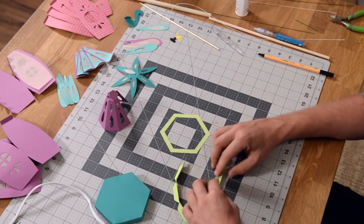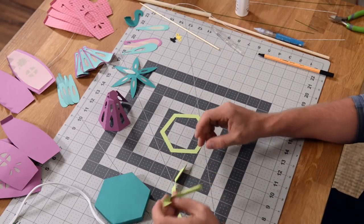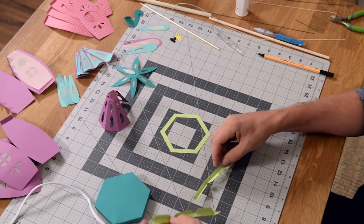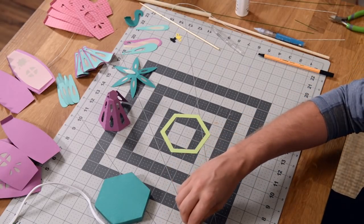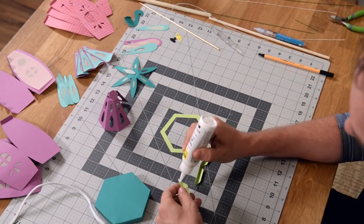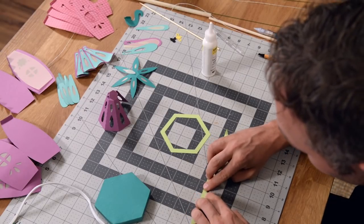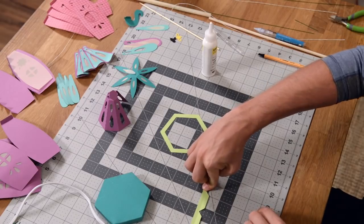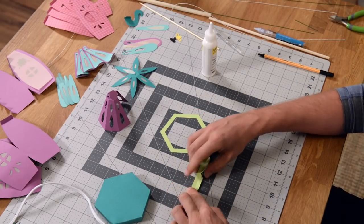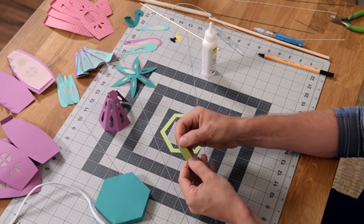Go ahead and fold everything at the score marks. Get everything bent. What we're going to do is join these two pieces together. I actually bent this one the wrong way — that's why I was a little confused there. So we're going to take and glue this tab to its neighbor, do that flat, wait for it to get its initial hold, and then fold it in on itself to make sure my alignments are nice and precise. You can tell because the angle of these tabs should be pretty smooth — pretty much silhouetted right on top of each other.